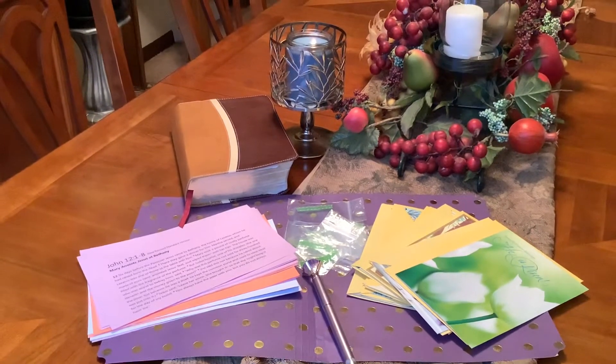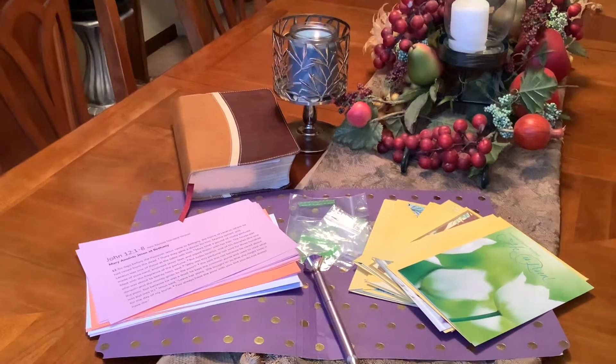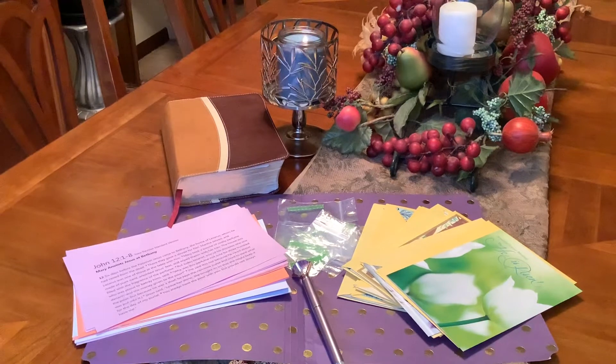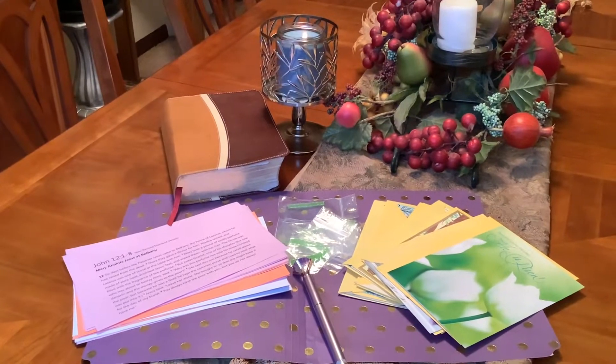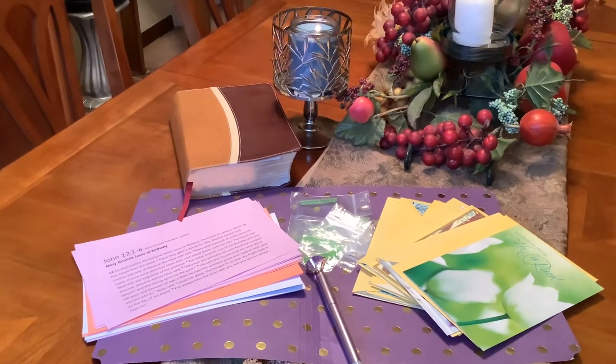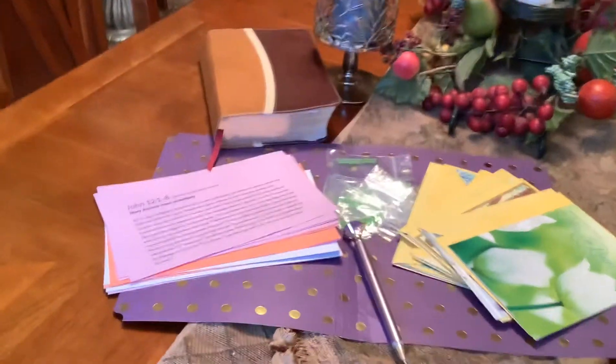So what I usually do is go to the Dollar Tree and pick up cards, which I have, but this year I'm going to put a different twist on it. I stole this idea from my pastor and the sermon that we had on Sunday. Let me share with you what it is.